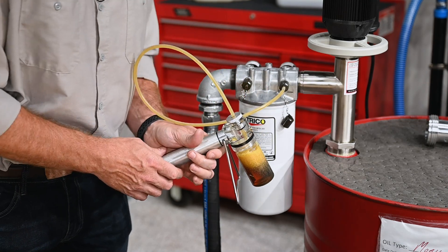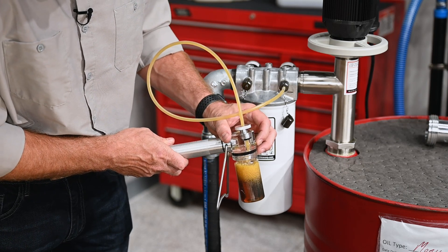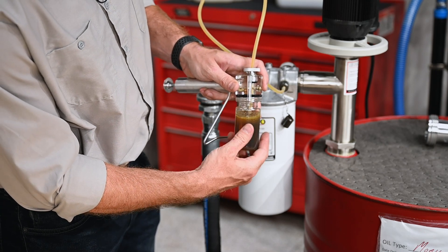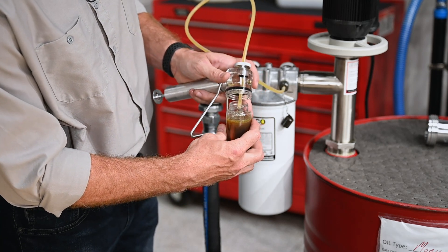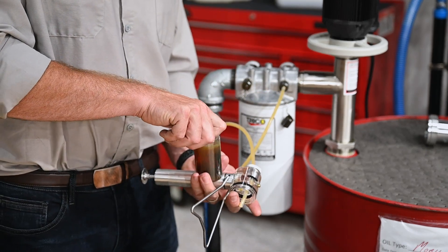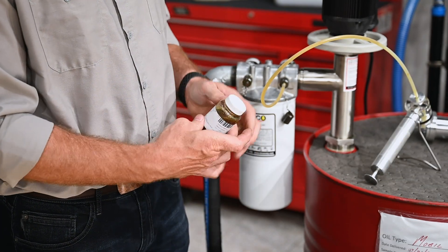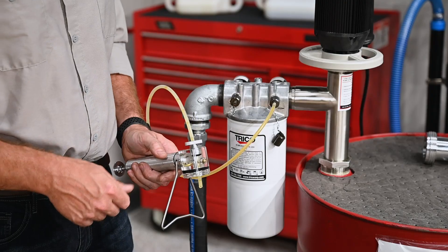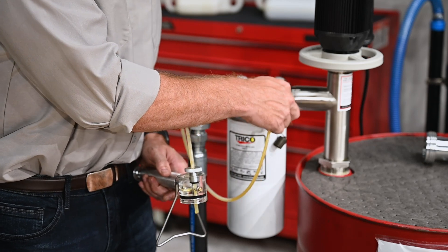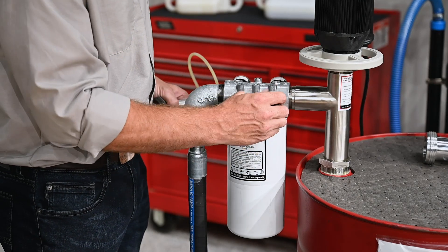Once you've completed filling your sample bottle, you can use the pressure relief valve on the front of the vacuum pump to stop the flow of oil. Then we'll remove our sample bottle from the vacuum pump, cap it, and label it to send off to our lab. Once you're finished with the sample, we'll remove the sample port adapter and reattach the sample port cap.